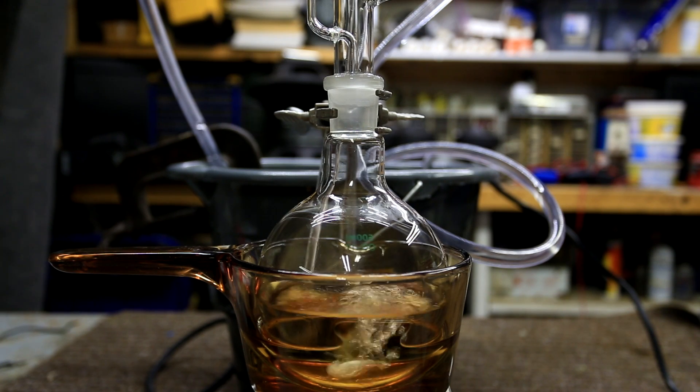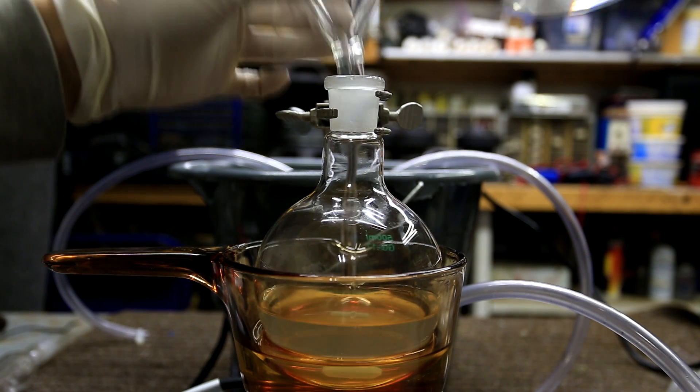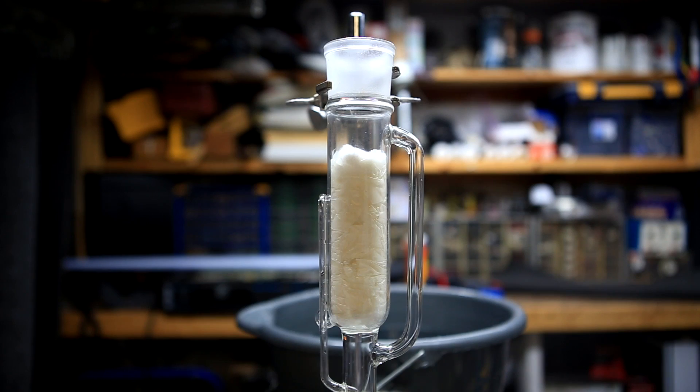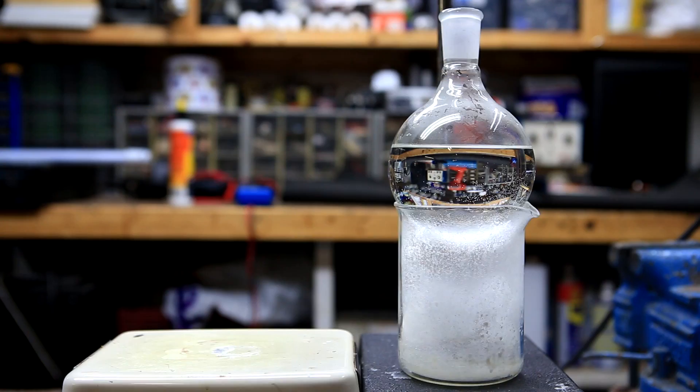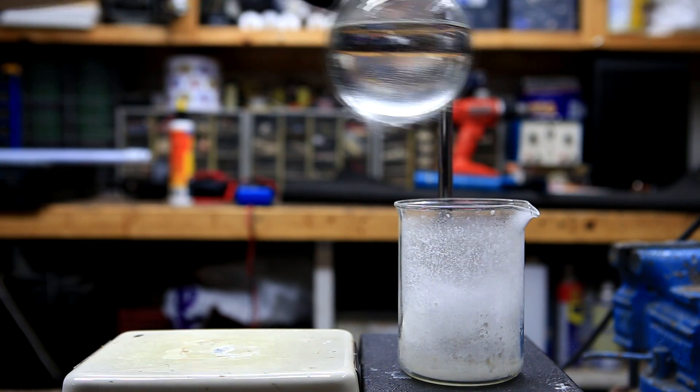PVC plastic is typically quite rigid and brittle when it doesn't contain a plasticizer. When it contains a plasticizer it becomes soft and malleable, and it can be used for things such as gloves. In this video we'll be extracting phthalate based plasticizers from vinyl gloves and then reacting it to form phthalic acid. The phthalic acid will then be converted into nearly pure phthalic anhydride by sublimation.